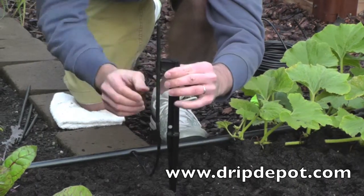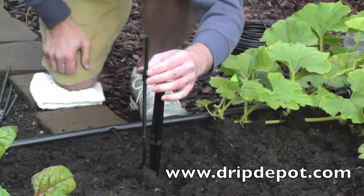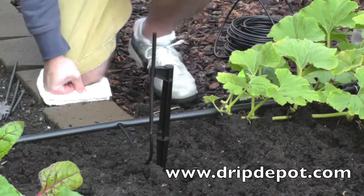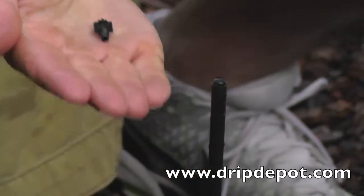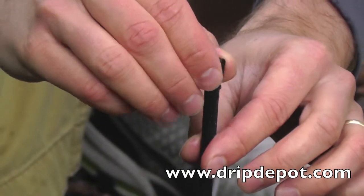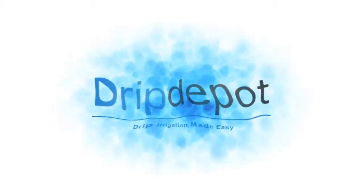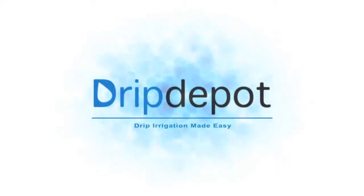Then push the stake into the ground at the location you wish to water. The last step is to screw the threaded end of the spinner into the top of the rigid riser. This can be done with just your hands — no special tools are required.